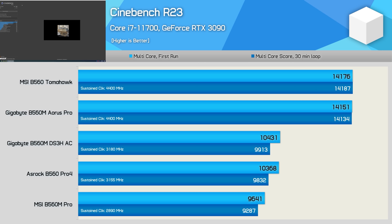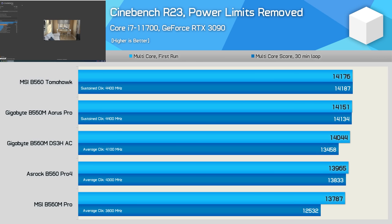I set out to do the B560 VRM temperature testing and found it wasn't as straightforward as I thought. I started on the higher end boards and they operated as expected — with something like a Core i7 11700 we're looking at a 4.4 GHz all-core frequency. But some other boards were at 3.2, 3.0, 2.9 GHz — quite all over the place out of the box. Some could remove power limits and get 4.4 GHz; others maxed out at around 4.2 GHz. So it was quite important which board you bought.